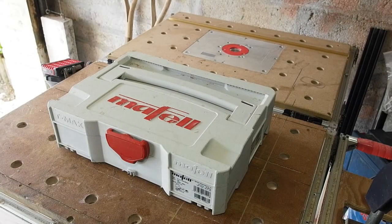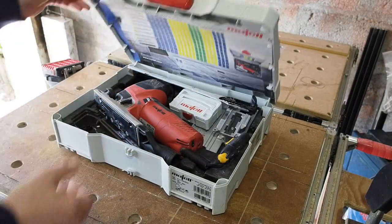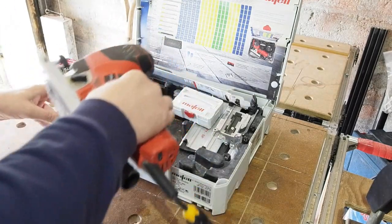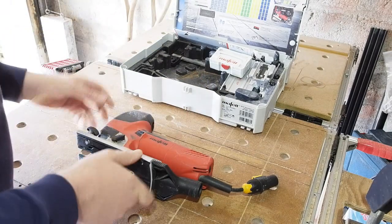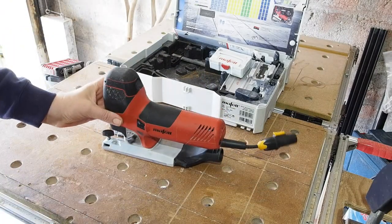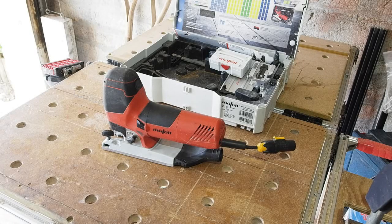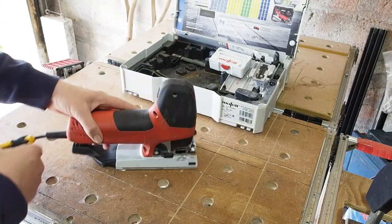Hello all. In this video we're going to have a look at the Mafell P1CC jigsaw. Having seen me use it in some videos, a couple of folks have asked for a review of it, and on social media groups it's a common question: which jigsaw should I get, and is the P1CC worth it? That's always a subjective question, but hopefully this video will show you how the Mafell is unique among jigsaws. I'll start with a look around the saw and its accessories, then do a few demo cuts and end with my thoughts.